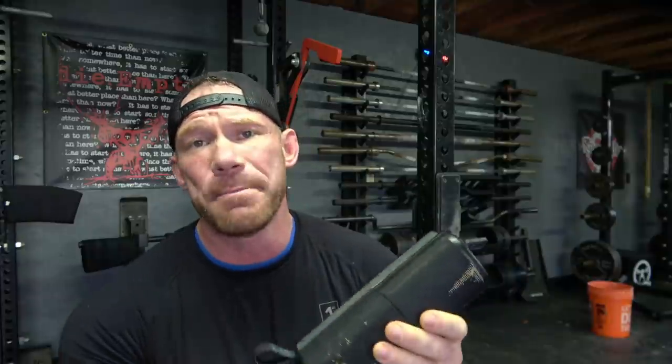You guys have seen this a ton of times on my channel because I use it constantly, whether I am cooking, in the shower, meditating out by the campfire, whatever it is — if I'm listening to e-books, podcasts, or music, I'm always using this thing. It is a really, really great tool, and right now Kove is offering a discount, so if you guys want to save 67%, you can do so by clicking the link in the description box below. It is a great speaker that I do use all the time.